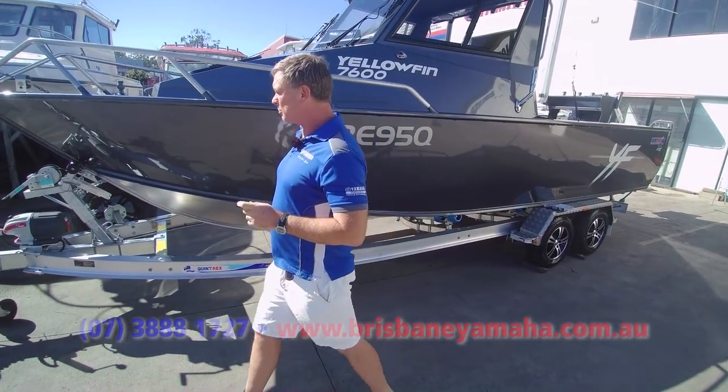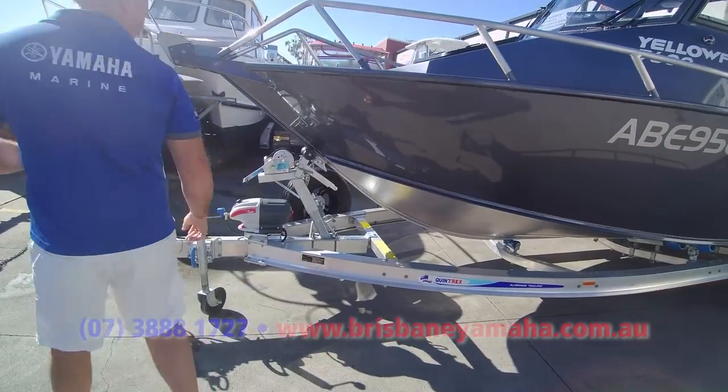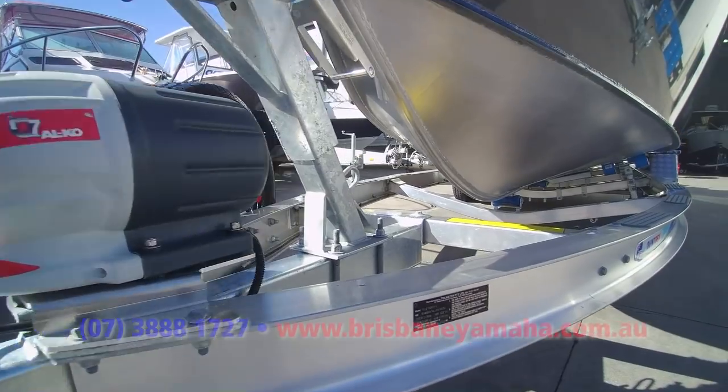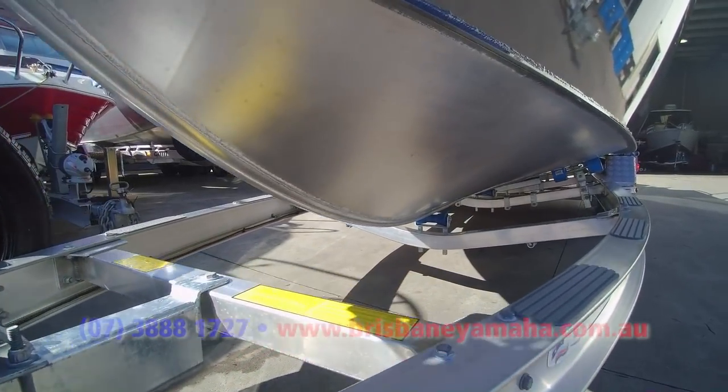Let's have a look at a couple of the options we've put on this — well, Kim has. Obviously, it's got the Tellwater trailer, two 750 kg breakaway.